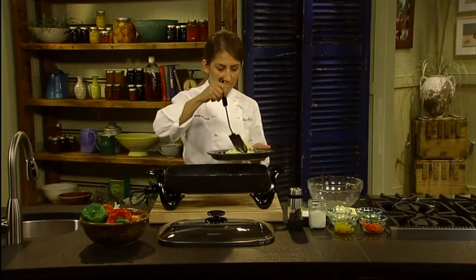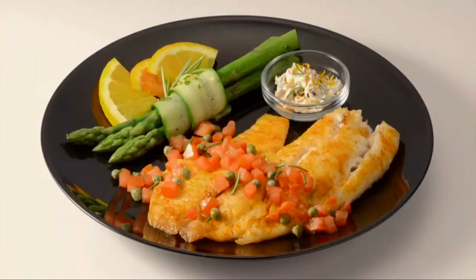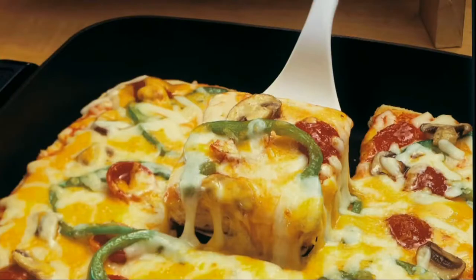Both skillet and cover are fully immersible and dishwasher-safe with the heat control removed. Prepare wonderful fish, pork chops, chicken, roast, and stir fry.